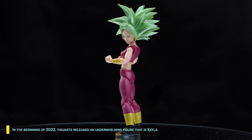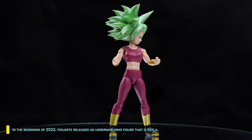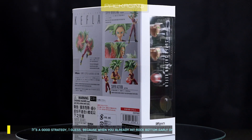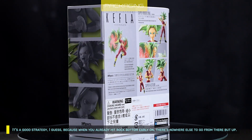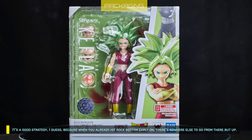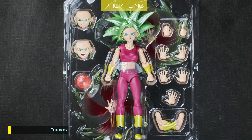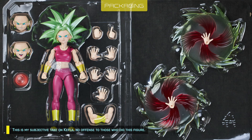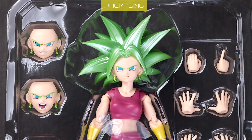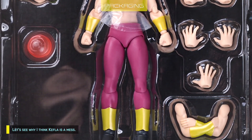In the beginning of 2022, Figuarts released an underwhelming figure — Kefla. It's a good strategy, I guess, because when you already hit rock bottom early on, there's nowhere else to go from there but up. This is my subjective take on Kefla — no offense to those who dig this figure. Let's see why I think Kefla is a mess.